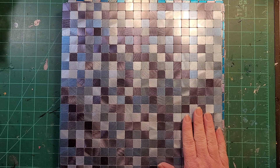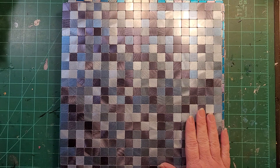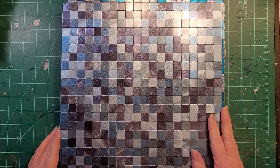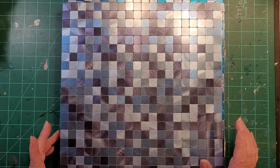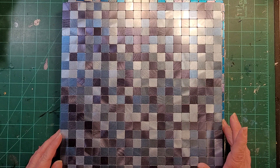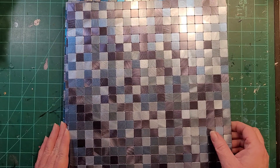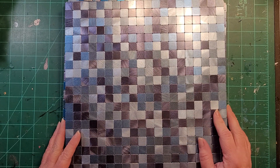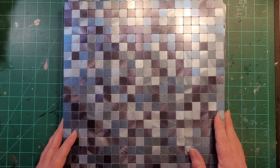The first items are these peel and stick backsplash tiles. I got them off of Amazon and when I purchased them they were on sale for like half off — $16 for six sheets, and there are 2,400 tiles here for $16, which is a heck of a good deal.